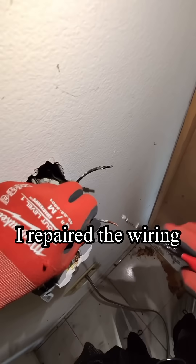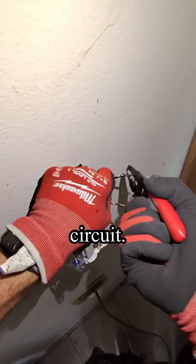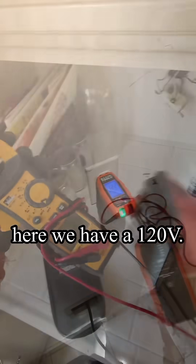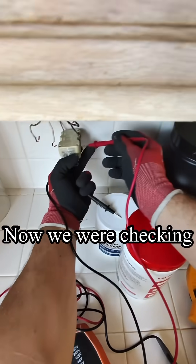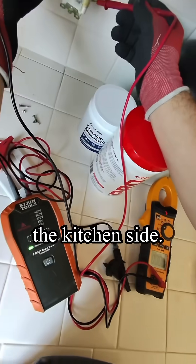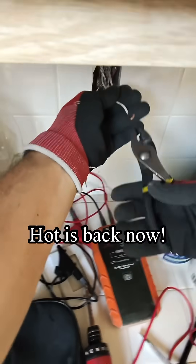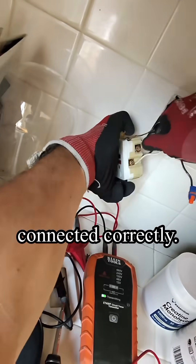I repaired the wiring and restored power to the rest of the circuit. Replaced the outlet — here we have 120 volts. Now checking the voltage on the kitchen side — perfect. Hot is back now, everything connected correctly.